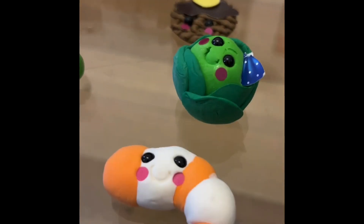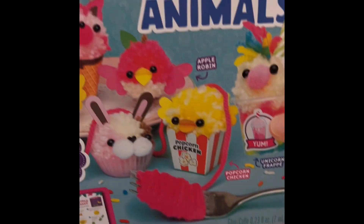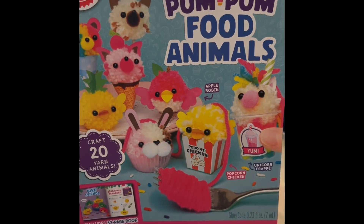Today we are going to make a slushie who can be friends with these little guys. We are going to be using the mini pom-pom food animal set. Let's get going with the video.